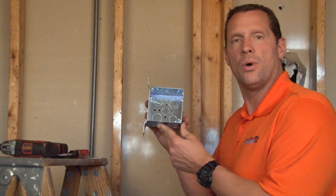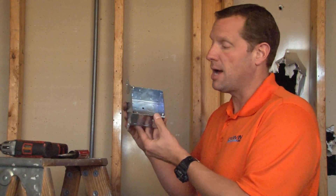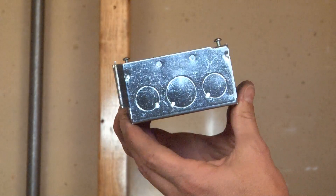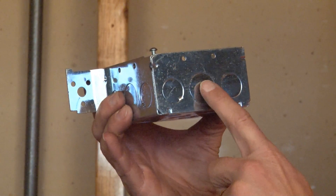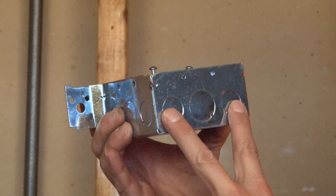Part number 52171-FSOS is a 4 inch square box, 2 and 1/8 inches deep, with old style conduit knockouts on the side. What we mean by old style is that it has a 3/4 inch conduit knockout in the middle, and two 1/2 inch conduit knockouts on the sides.